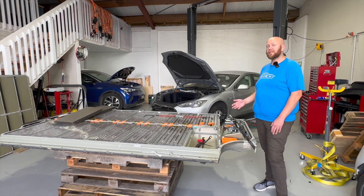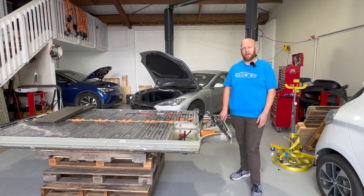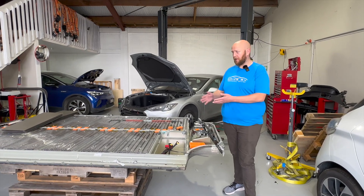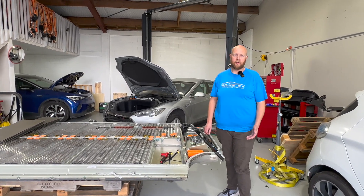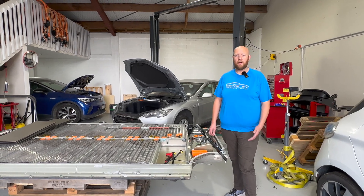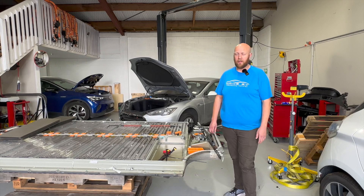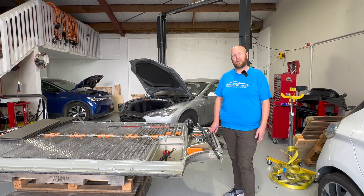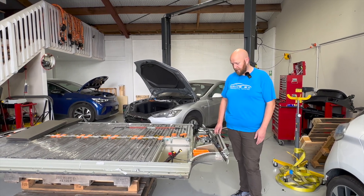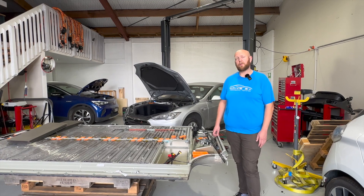When this car came to us it was completely dead. The customer was trying to charge it, but it wouldn't charge because it had a fault internally, so the car wasn't happy to turn on the main contactors and connect to the rest of the car. That meant the 12 volt was no longer being supported, and the car drained the 12 volt pretty quickly. So it was completely dead when the customer got back to it, tried to jumpstart it, it wouldn't work, and eventually he called us and got it here on a tow truck.